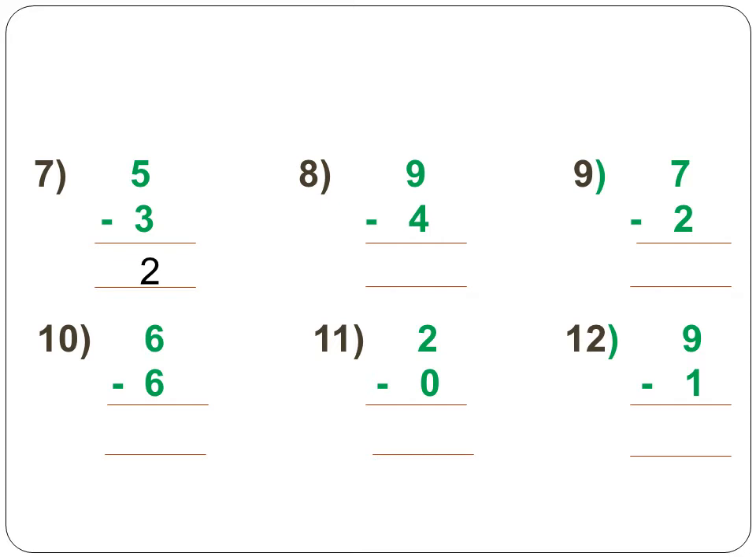Next, 9 minus 4. You have to subtract 4 from 9. Open up 9 fingers and remove 4 fingers. What's the answer? It is 5. Open up 5 fingers in your right hand and 4 fingers on your left hand, remove 4 fingers — the answer is 5.